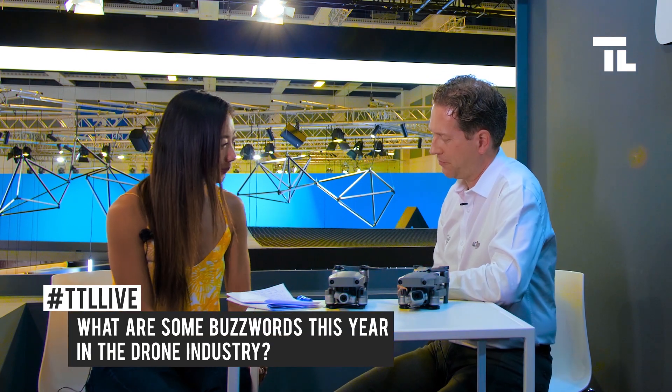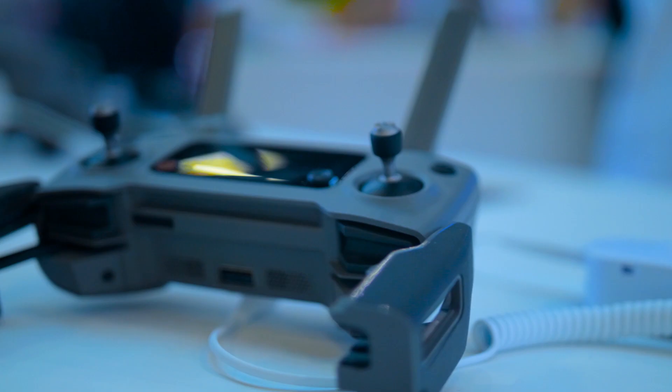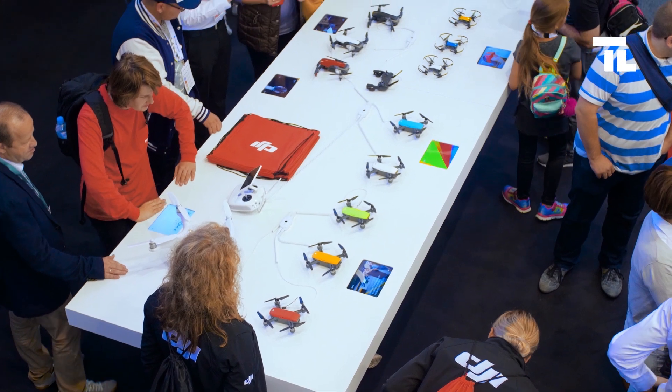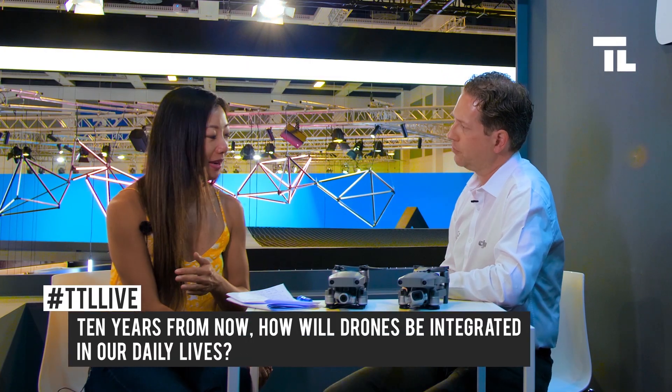Last year, some buzzwords were foldable drones and underwater drones. What are some buzzwords this year? I think autonomy, camera quality, and certainly ease of use. Ultimately, our goal is to put these amazing tools in the hands of everybody — accessibility is probably another buzzword. We want to make sure that people really get to try and get their hands on these creative tools.